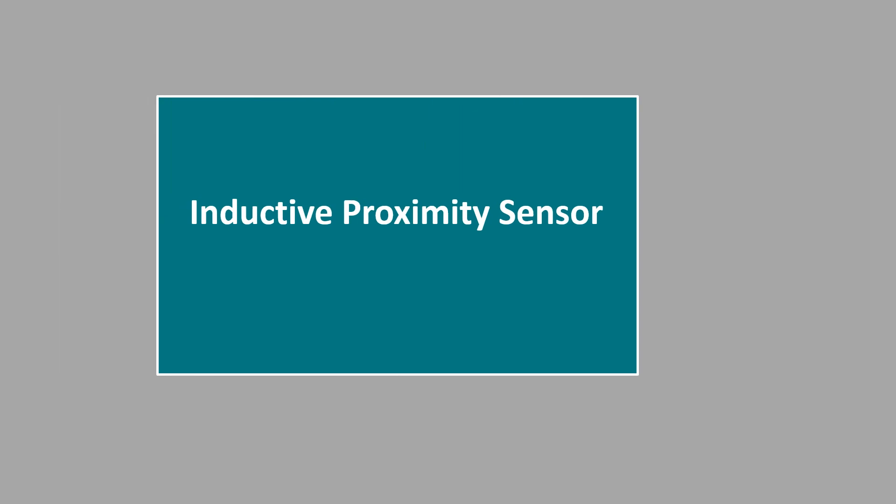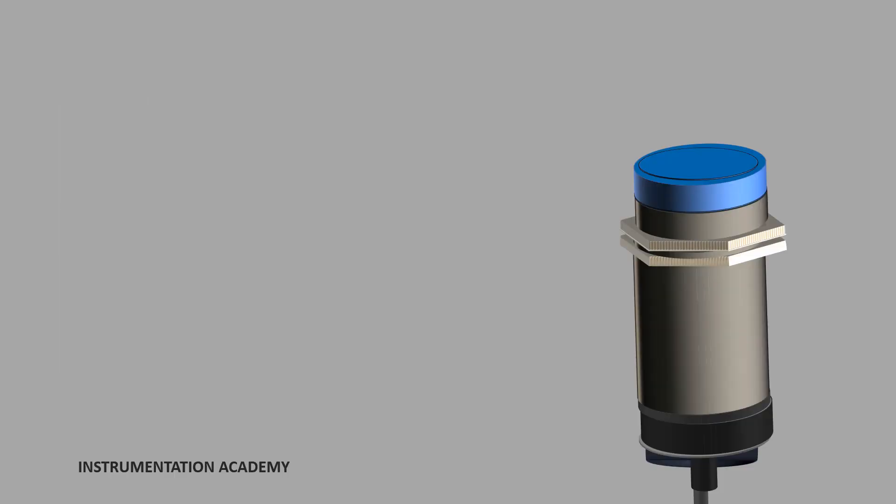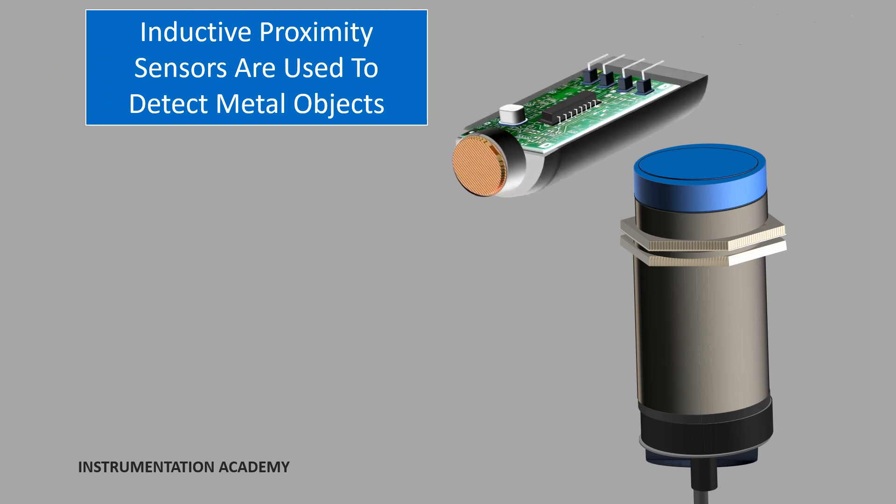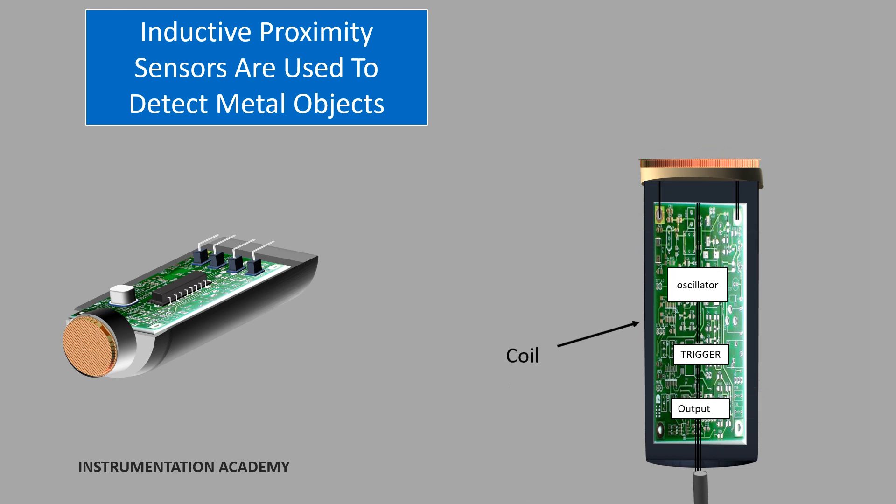Now let's move on to inductive proximity sensors. Inductive proximity sensors are used to detect metal targets. An inductive proximity sensor has four main components. The first one is the coil, which generates the necessary electromagnetic field. A cup-shaped magnetic core holds the coil, and this core concentrates the coil's magnetic field on the front area of the sensor.